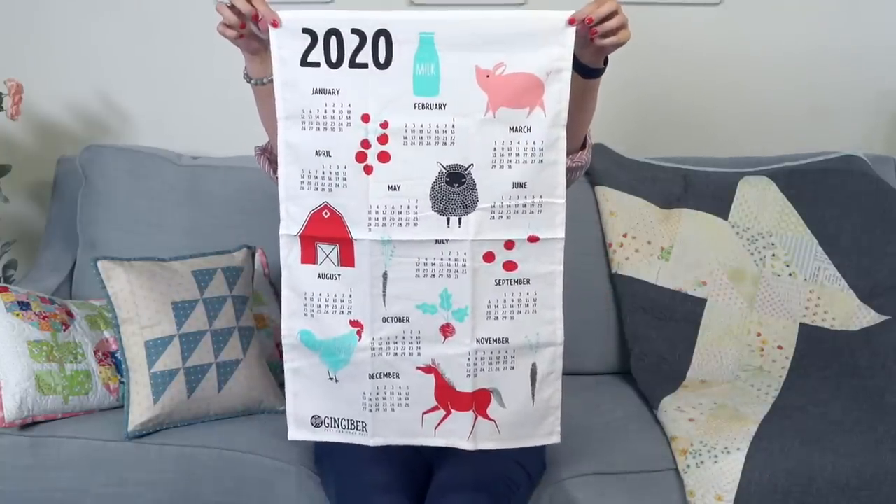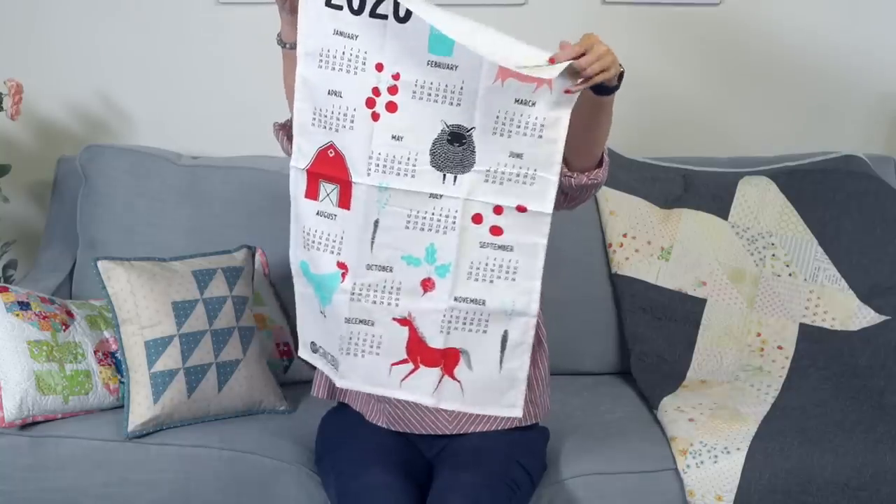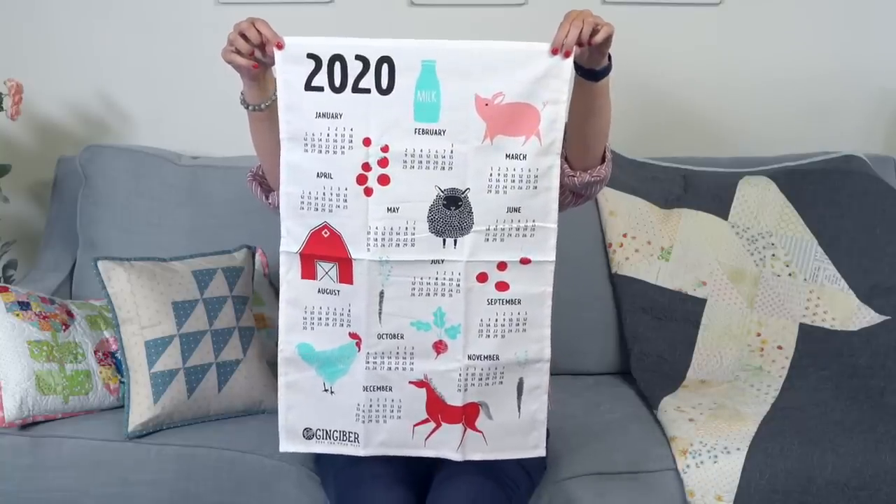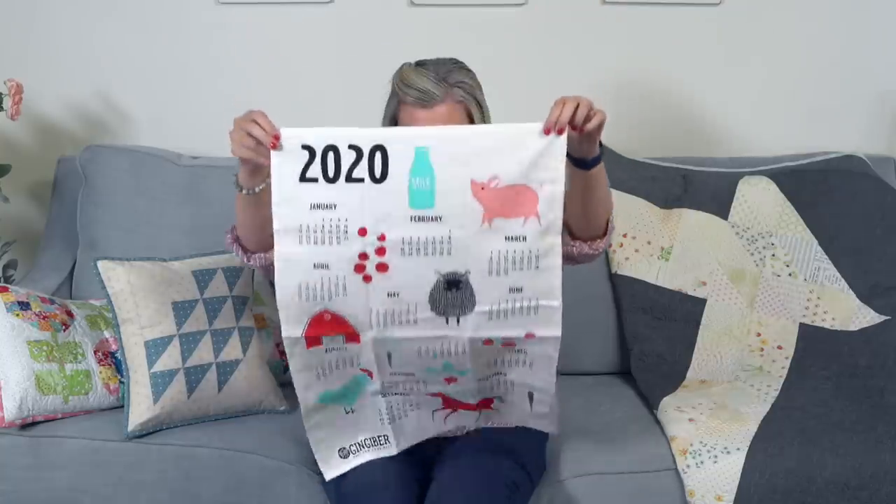This is the 2020 calendar towel — the designer is Gingerbread. You can hook it in your kitchen somewhere. I'm not a farm girl but it's really cute with the little sheep — I'm taking this one home. I'm in the Sweetwater Towel Club and get that every month. I also take Moda and Riley Blake ones home — my kids ruin them all. They're brown and stained because the kids use them to wipe up every spill instead of getting a paper towel.